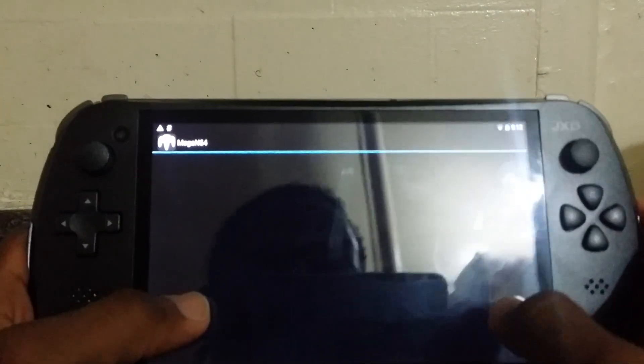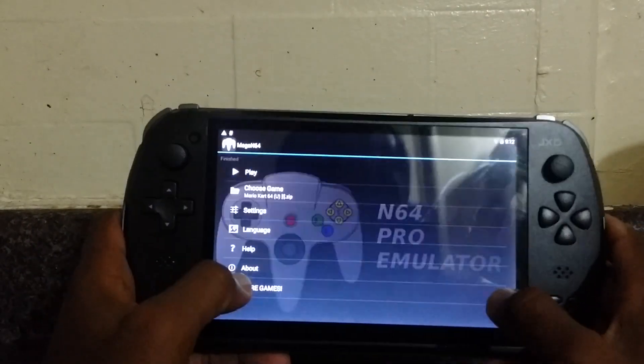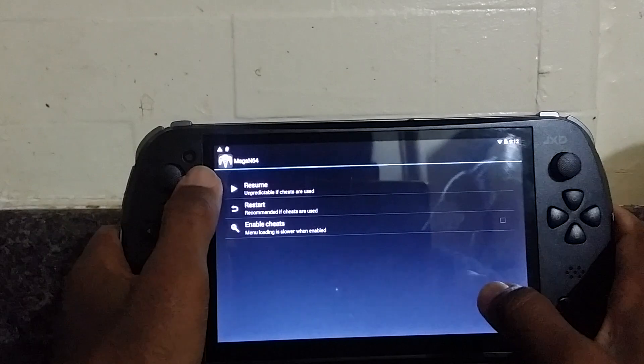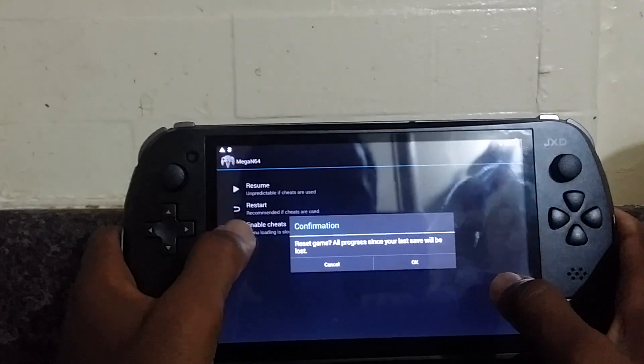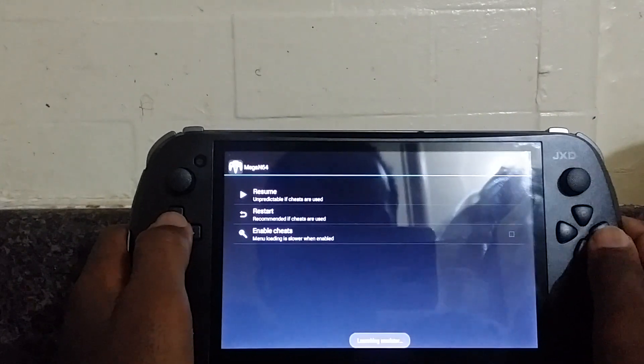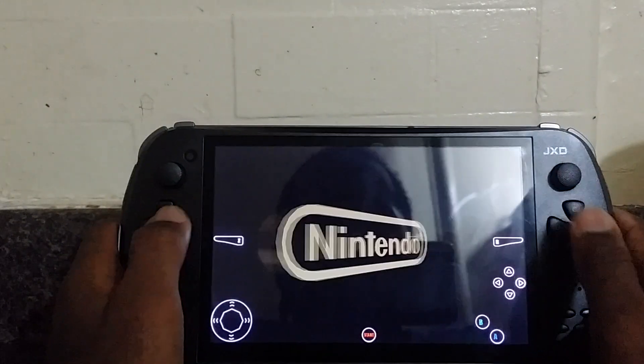Now let's try the N64 emulator. I already mapped the controllers.